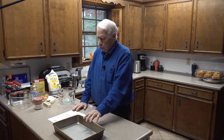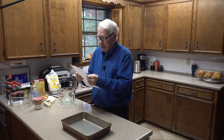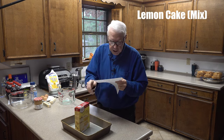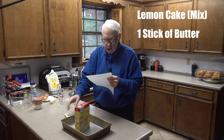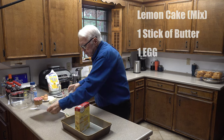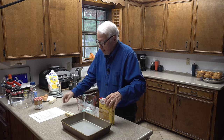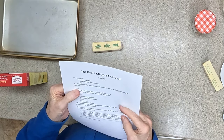First we make the cake. Let me read off my recipe here just to make sure — we take one lemon cake mix, one stick of butter already at room temperature, and one egg. I'm going to put them into this measuring cup so I can mix it up and then get it into the cake pan. The directions say: mix it thoroughly — it'll be much thicker than cake batter — then press it into the bottom of a lightly greased 9 by 13 cake pan.